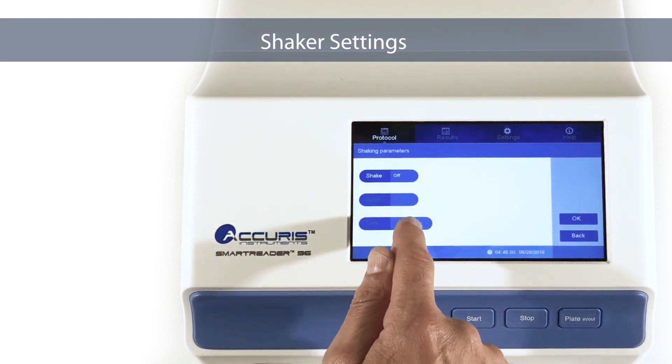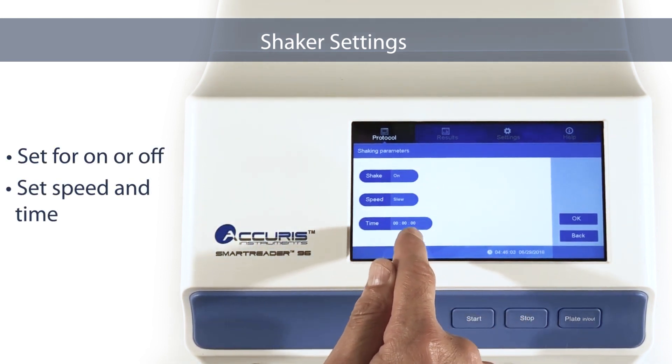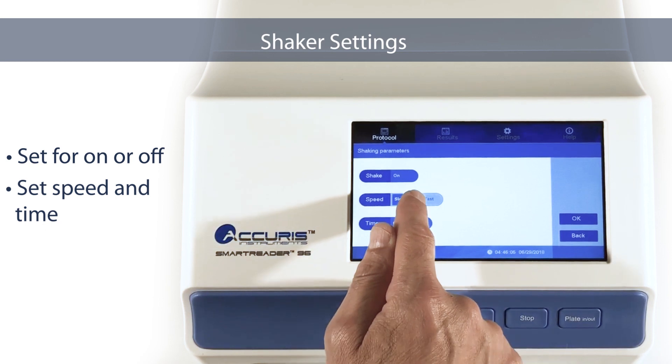Shaker Settings. Press the Shaker Settings section to set plate shaking on or off. Choose the shaking speed and also select the shaking time.